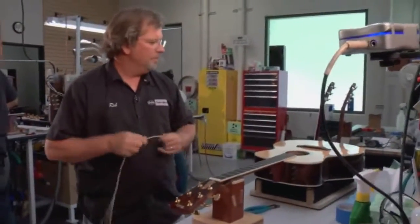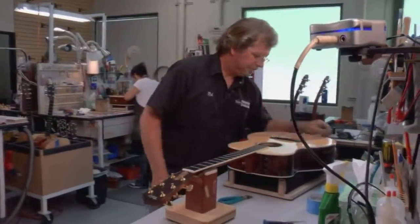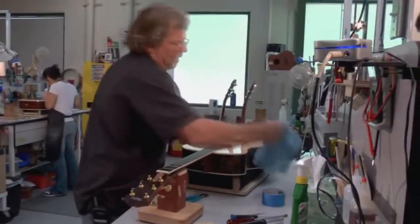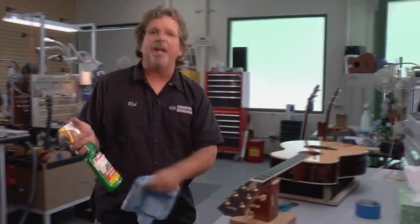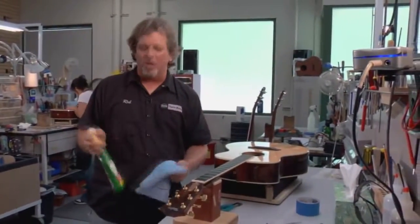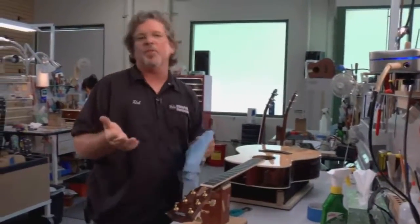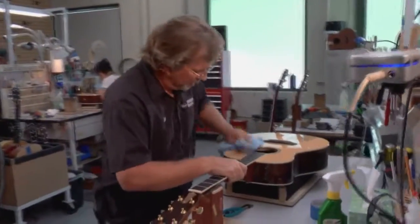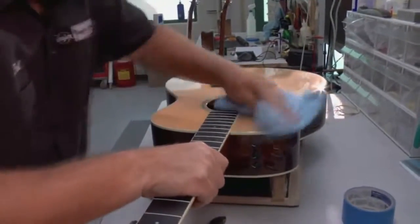Now, before we get to the stringing part, we're going to go over the basics of cleaning the guitar. I'm going to take my saddle out because it might fall out. I'm going to grab my wax. We use Turtle Wax Express Shine here at the Taylor Guitars factory. It's a clear wax — not a paste wax like you'd normally think of for your car, but it is a car wax. Any other guitar polish will do just fine, as long as it doesn't have a really big silicone base. So I'm going to do a nice, easy polishing of the guitar.